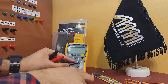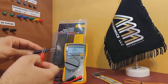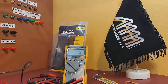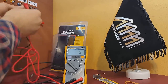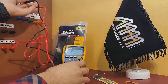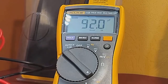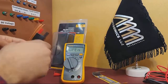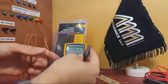Now, let's see how the continuity test works. In order to do that, we need to take a wire or any other electrical conductor and touch both ends of the wire with the leads. To measure temperature, I'll attach the included temperature probe to the temperature measurement port on the multimeter.